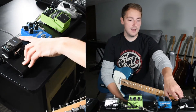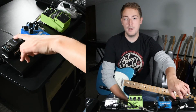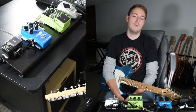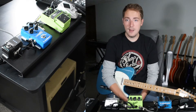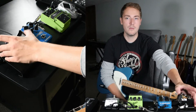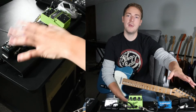The last thing in the chain is this Joyo Spaceverb. I've had this for quite a while — it's been on pretty much every board that I've built. I really like it. It's got three different reverb settings on it. I'm using the hall setting, and the other cool thing about this pedal is you open and close it, so you don't step on any of your settings and it doesn't get messed up.